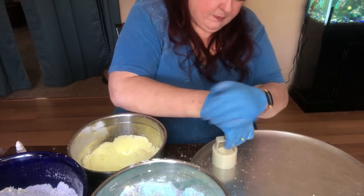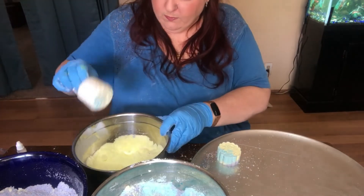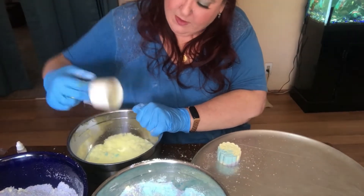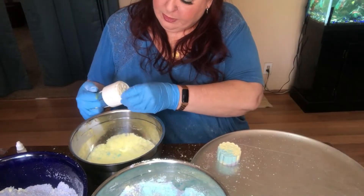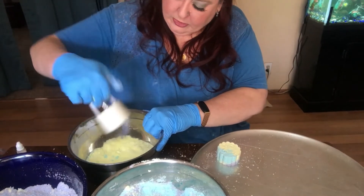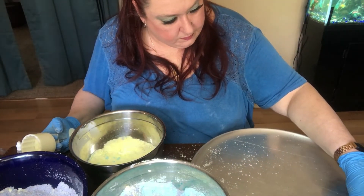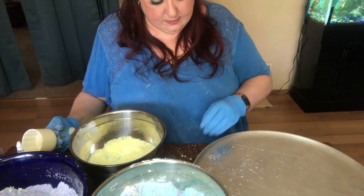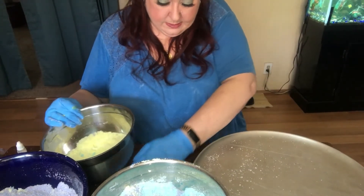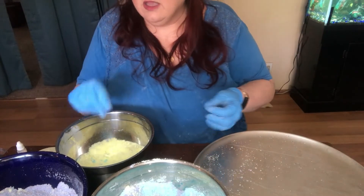Press this down, lift it up — uh oh, I lost my pattern because I did not put glitter in it. Glitter acts kind of like your cooking spray: it helps it release so you hold your pattern but it releases from the mold. So we've done the moon cake.